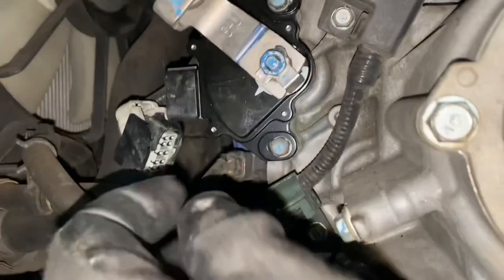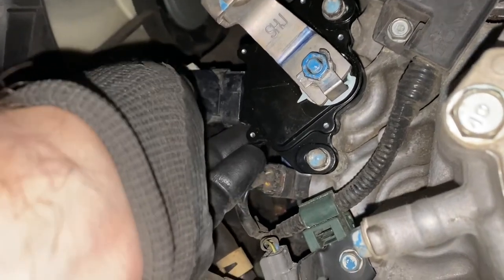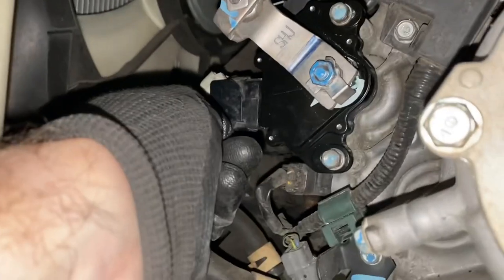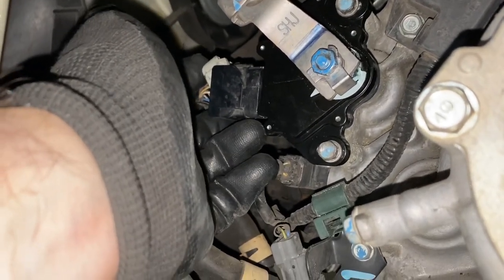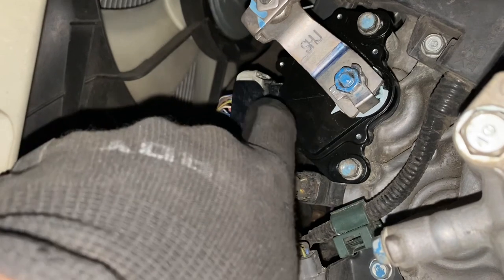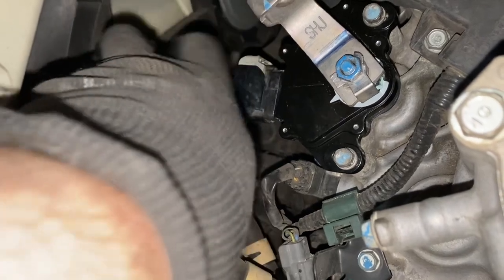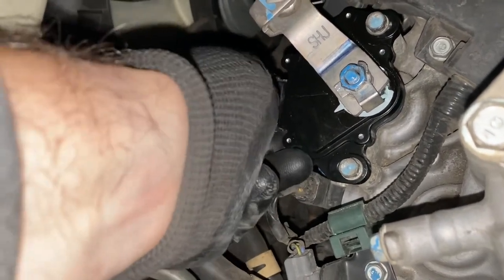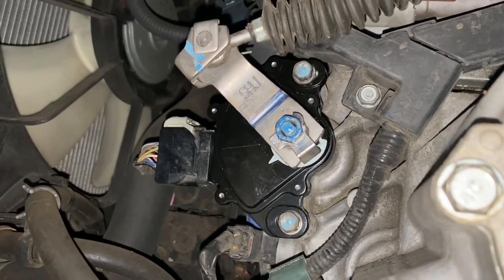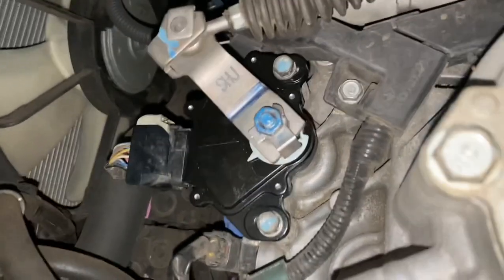Now all we have left to do is pop in the electrical connector — it just slides in place. The way this connector works: it just pops over like that, so to get it off you put a little flathead screwdriver up in there and pry up on it, and then the plug just pulls out. That would have been useful to film. So there we go — that's all in place now. Now what I need to do is fire up the van and make sure that it goes into gear like it's supposed to and we don't have any more check engine codes.